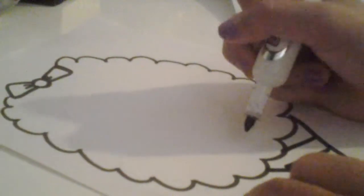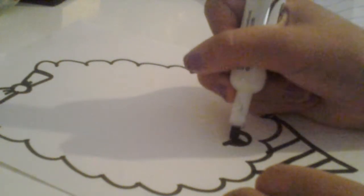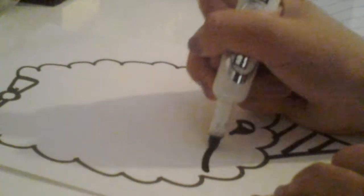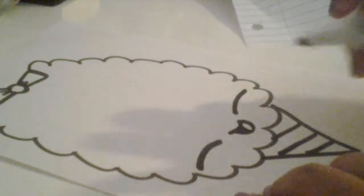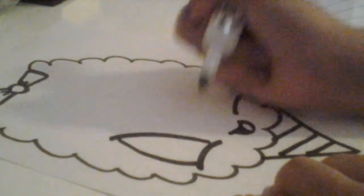Then you're going to do a small mouth on the bottom — draw a line across and then just connect it almost to the end, and then shade in the front part of it. After that, draw two curved lines so you can make the eyes — make leaf-shaped eyes like this.